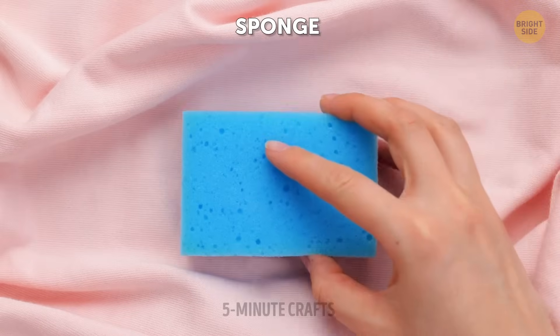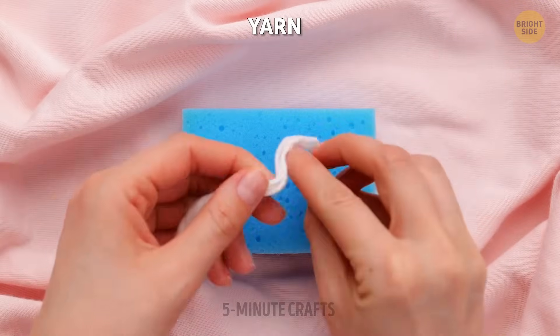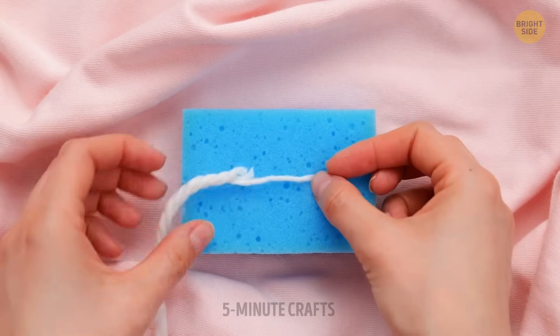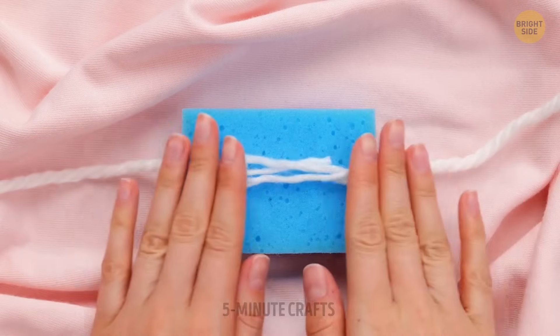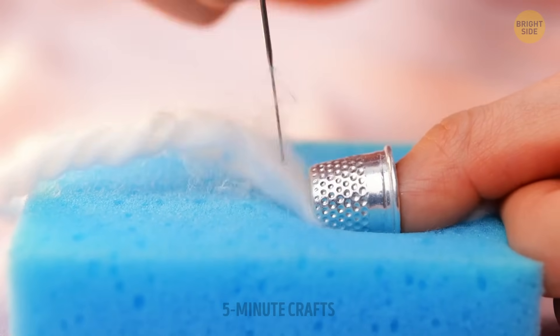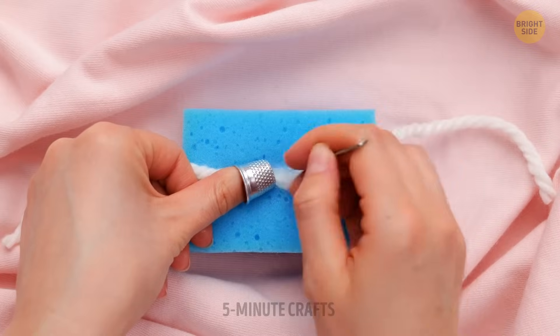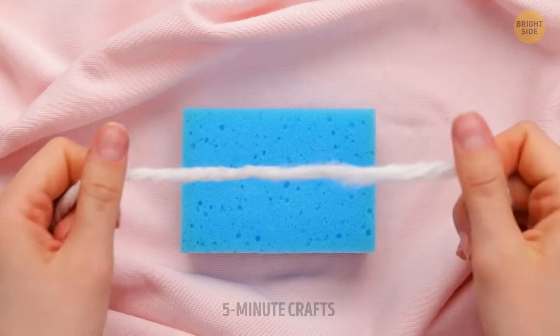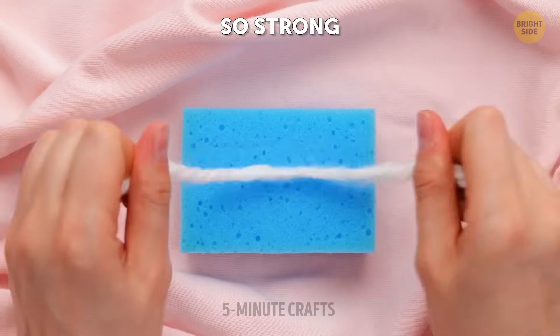A broken rope is no problem at all. Just check out this super easy method to attach both ends back together. Trust the process — it's going to be even stronger than before. Kind of like a sailor's knot, isn't it?